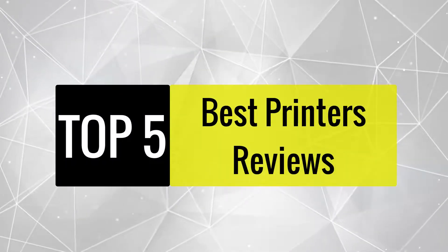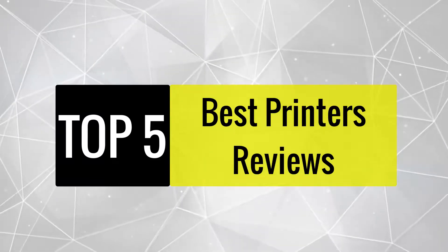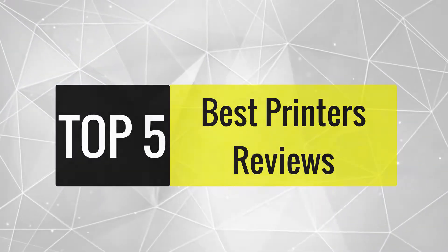Today, we review the best printers that you can choose the right one for your purpose. After spending two weeks of research and consumer survey, we compiled this list.